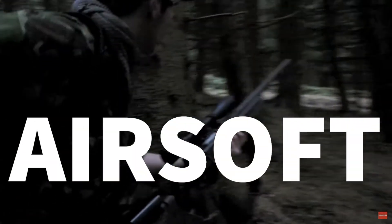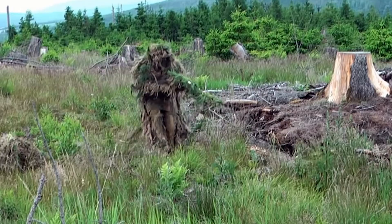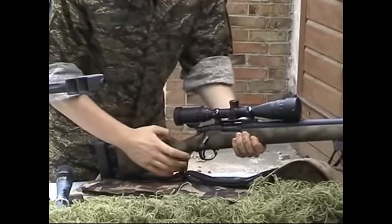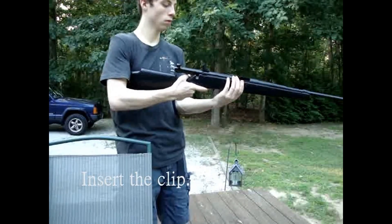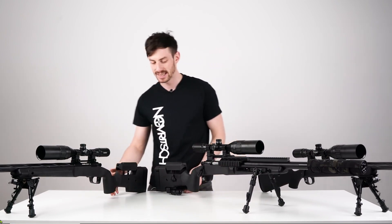Airsoft — a global battlesport based on the use of replica weapons that fire low-velocity plastic ammunition. Gaining in popularity for over 50 years, I started to ask myself: where did airsoft come from? And today, we're going to talk about sniping.